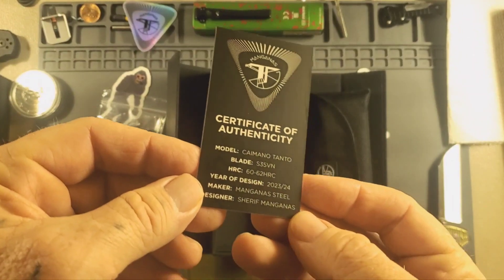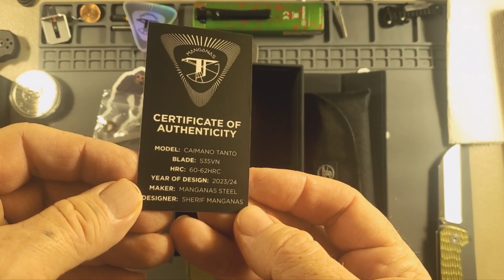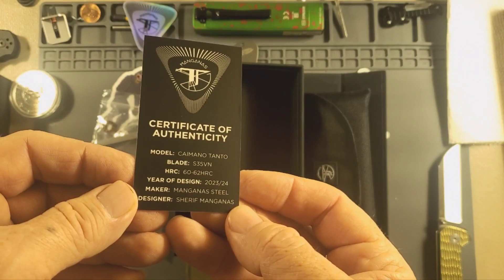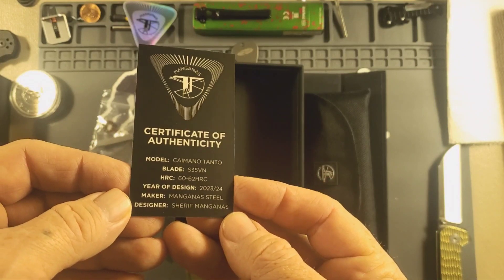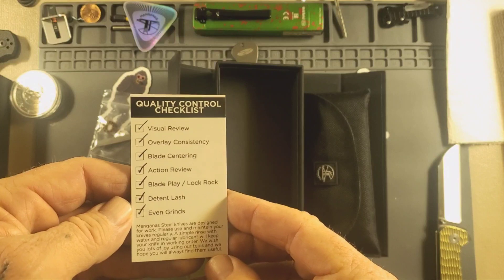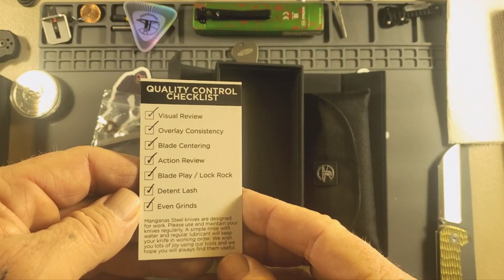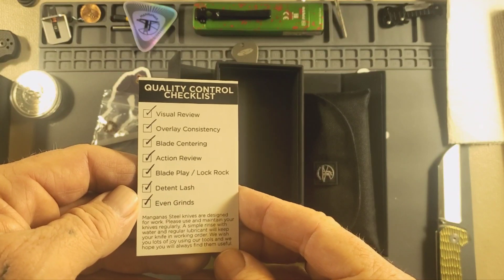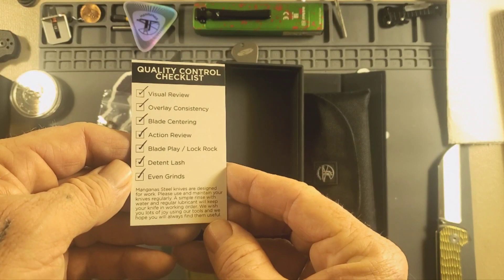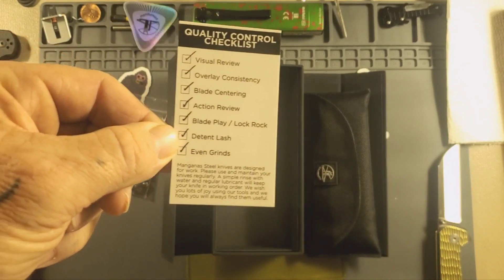Certificate of Authenticity — Kaimano Tonto. S35VN, 60 to 62 HRC. Air Design 2324. Mangana Steel maker, designer Sharif Maganas. And a quality control checklist: Visual Review, Overlay Consistency, Blade Centering, Action Review, Blade Play, Lock Rock, Detent, Lash, Even Grinds. You can freeze that and read it if you want.